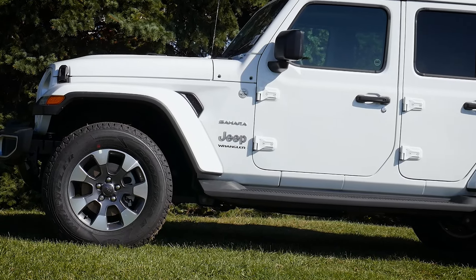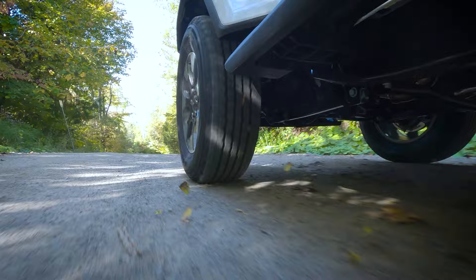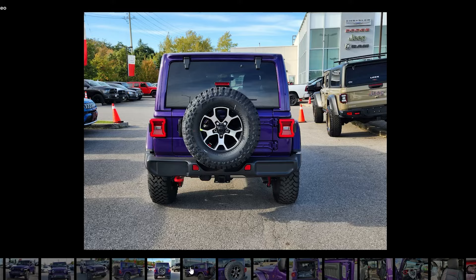The Jeep Wrangler is an incredibly capable vehicle, and this one in white looks stunning. I saw a purple one on the lot too, which looks pretty neat.